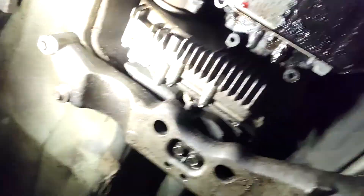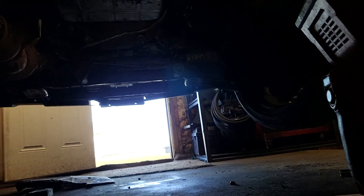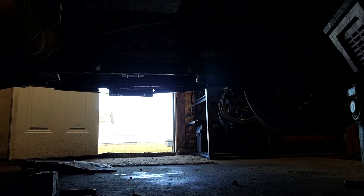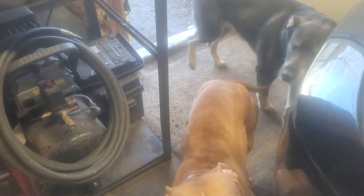Crew is out there flipping out about the sirens — what a goof. Anyways, I kind of jumped ahead of myself, I didn't unplug everything, so I'm going to finish that up, get the lines unhooked, and then start unbolting the bell housing and everything and we'll get this thing out.